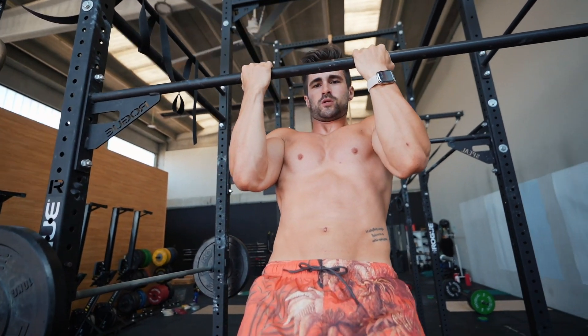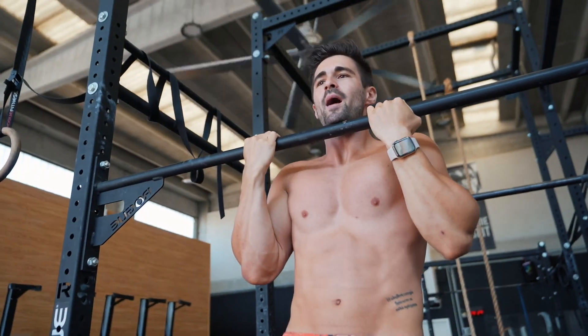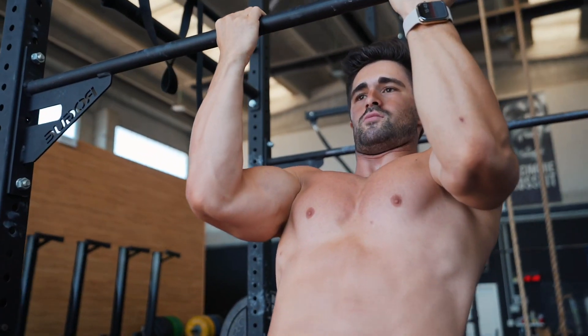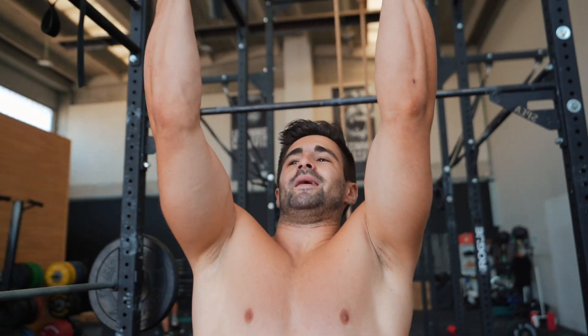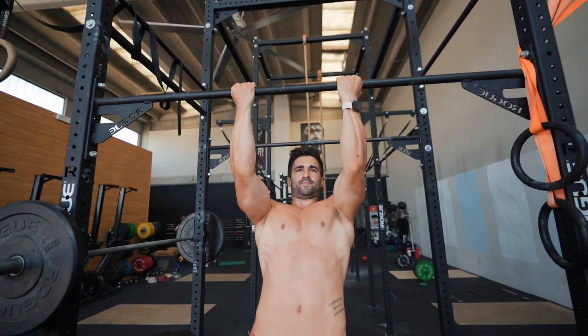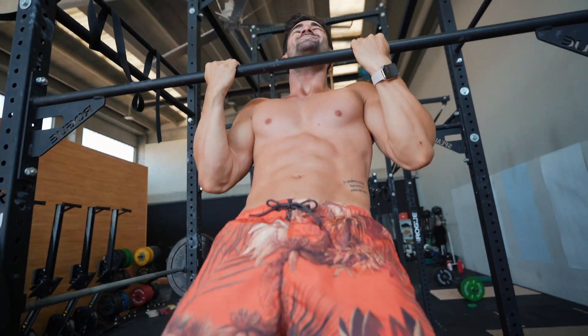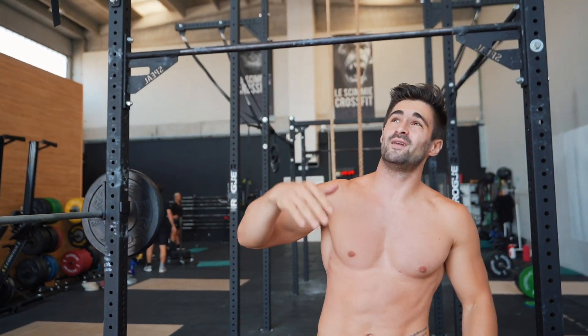We try to go down, come back up a little bit, go down, come back up. This targets the hardest part of the chin-up — the closing portion at the top. Many people have a problem with the unlocking part and a lot of people also have trouble closing the top of the movement.